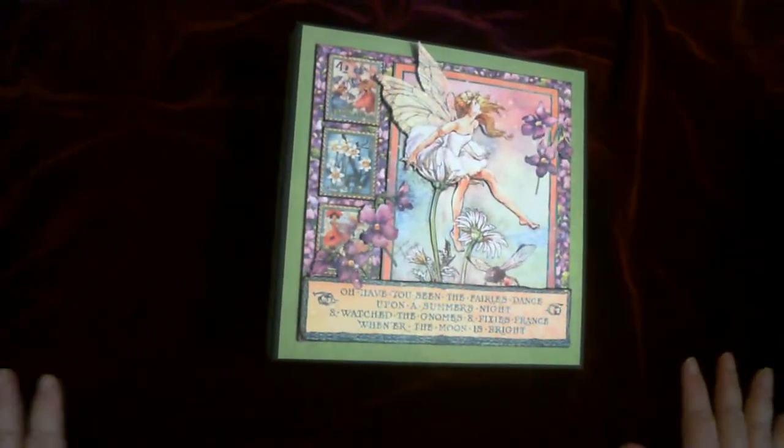I didn't really go too much into decoration on the spine or the back.